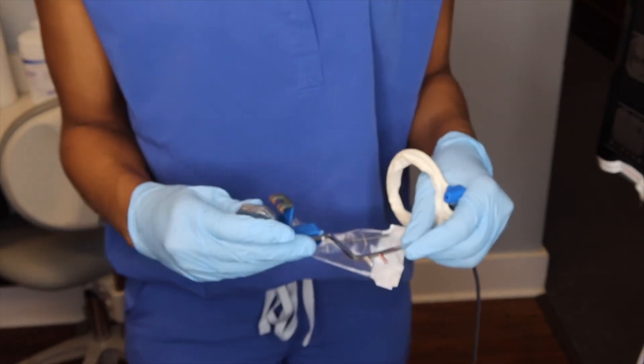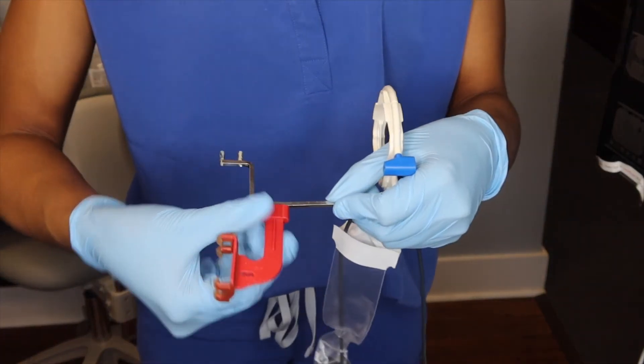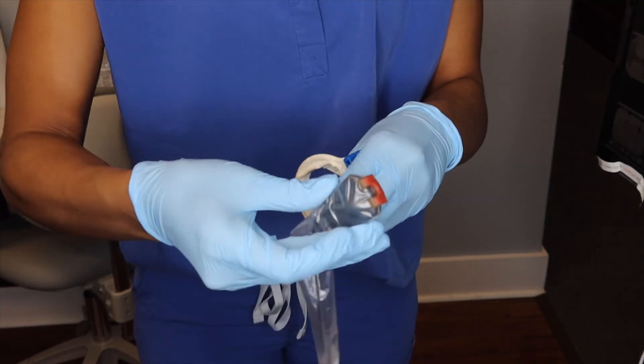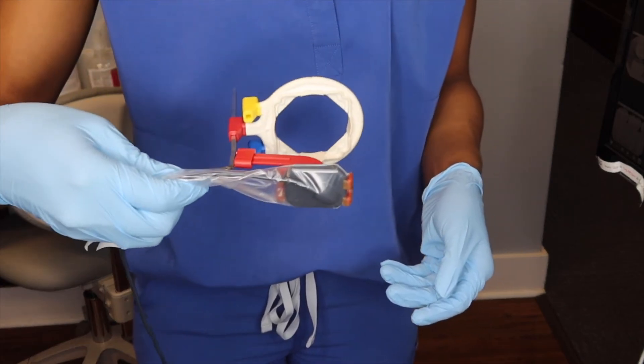Immediately after finishing the top teeth, you drop down and do the bottom teeth from left to right — then you're done with the anteriors. The only thing left is bite wings. Bite wings call for the red bite tab, so you do need to reconfigure the ring device. While doing that, let the patient know there are only four left — two on each side — and that they're level bites, so they're a lot more comfortable. This lets the patient know they're almost done and gives them encouragement to keep going.